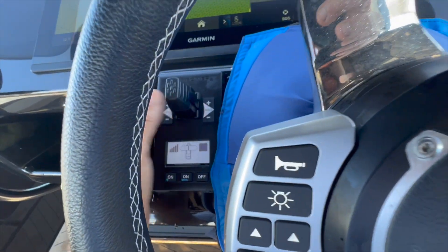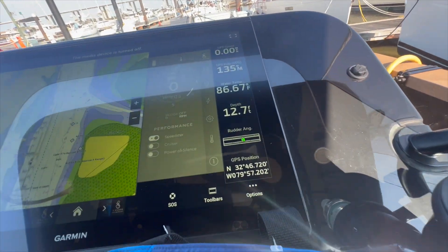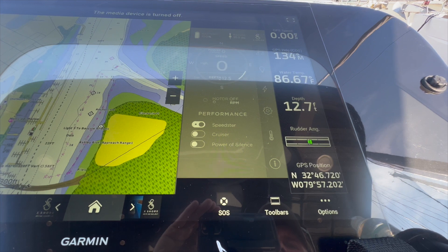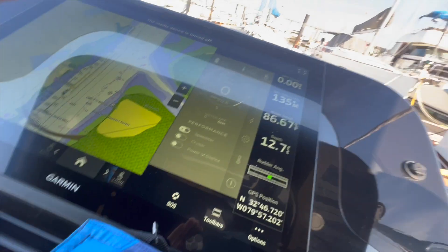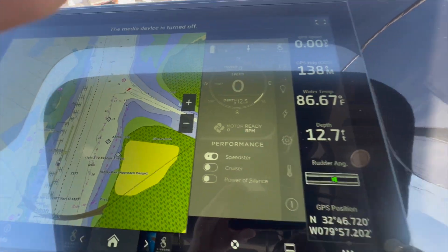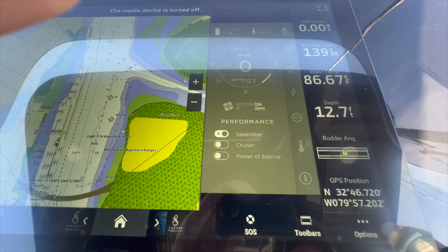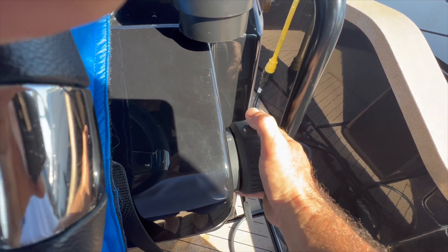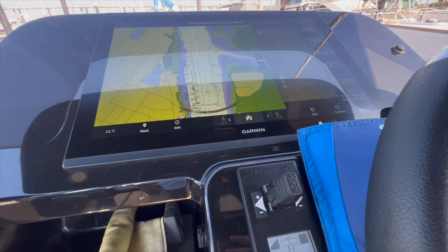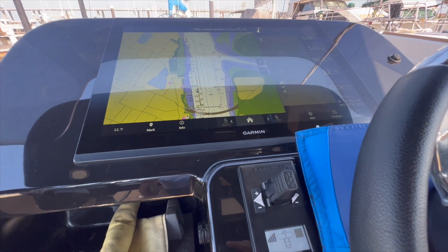We've got our bow thruster here, which we need because this thing backs to port side hard, so we definitely need to use the bow thruster even though I don't like to — we don't have a choice. You have to disconnect the plug — motor ready. Motor on. Now I just go forward and back, and she works. Nice and silent. The bow thruster is pretty strong so we'll take it out and go for a little cruise.